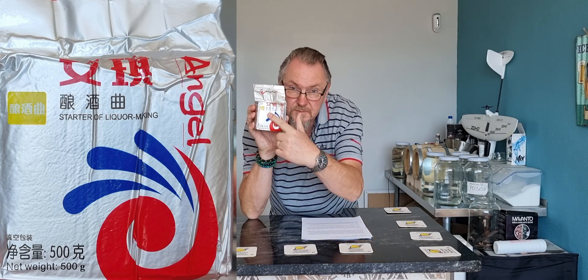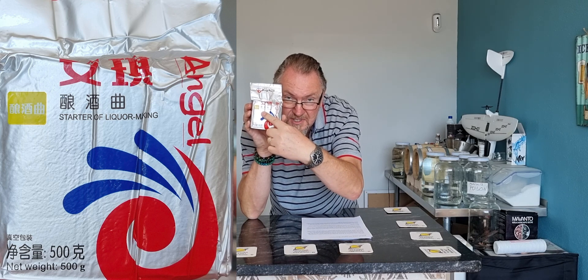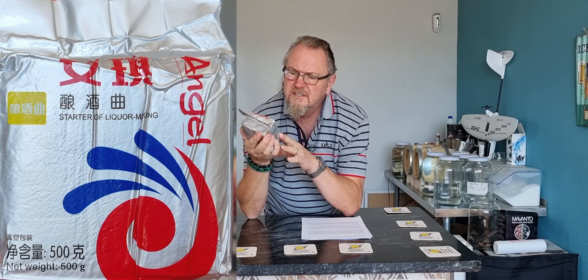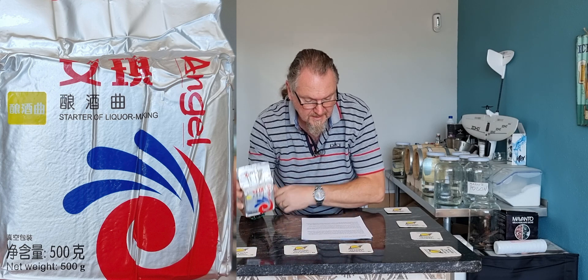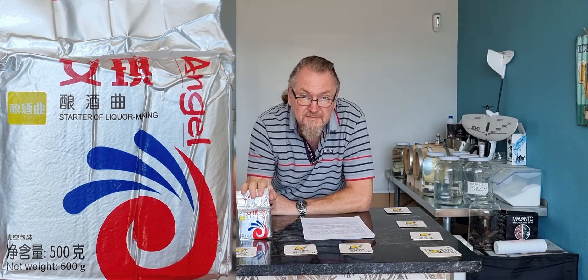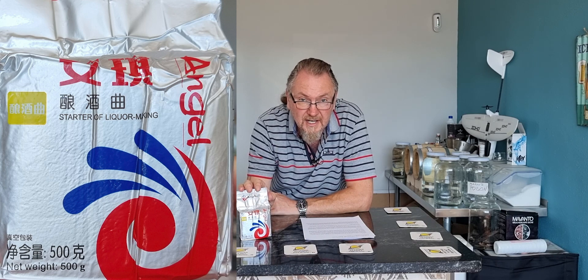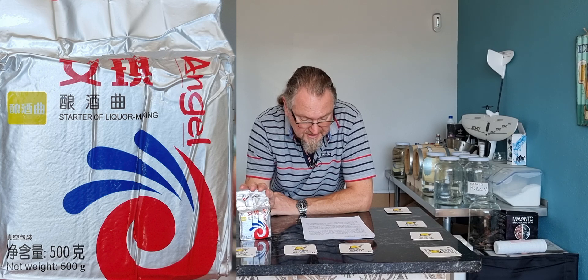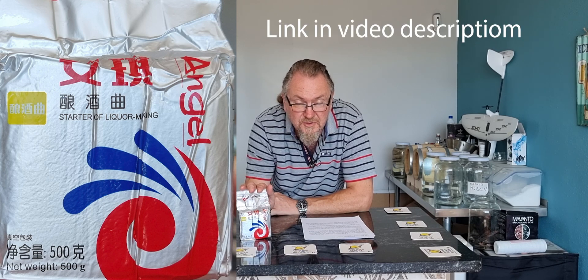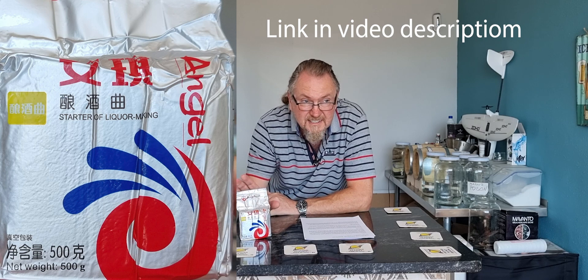Look for the little yellow stamp just here on the label — there's not really much that separates this from the others apart from that. And it says the words 'starter of liquor making.' This yeast is available quite cheaply on AliExpress. It comes from China and, at least here in Spain, takes an awfully long time to arrive. I've been waiting nearly two months for this, which is why I'm so excited that it's here finally.